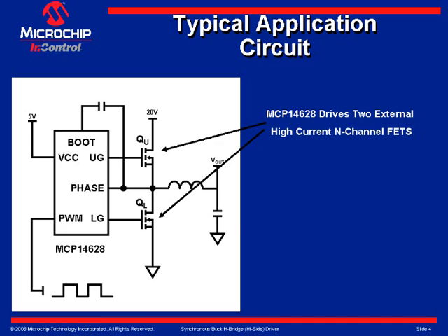The PWM control input signal is supplied to the PWM pin. This tri-state pin controls the state of the upper gate and lower gate pins; placing a voltage equal to VCC over 2 on this pin causes both the upper gate and lower gate to go to a low state. The boot pin is the floating bootstrap supply pin for the high side gate drive — a capacitor is connected between this pin and the phase pin to provide the necessary charge to turn on the high side power MOSFET. The phase pin provides the return path for the high side gate driver, and the source of the high side power MOSFET is connected to this pin.